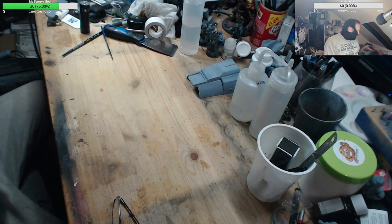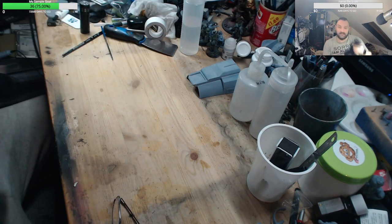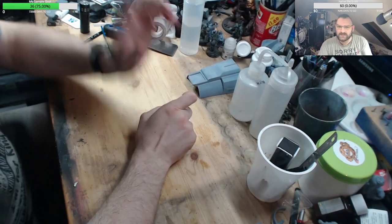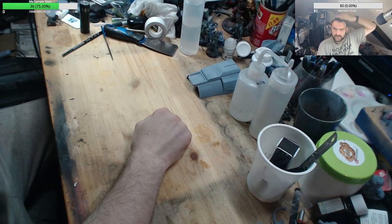I'm already sweating as it is, and I'm going to be wearing this under-balaclava to go with it. A lot of people hook up 9-volt batteries to a little DC fan and have it blow down on them — I might go that route.